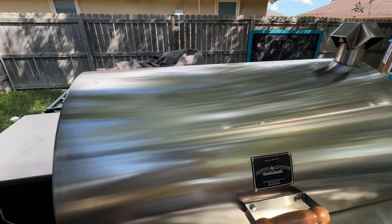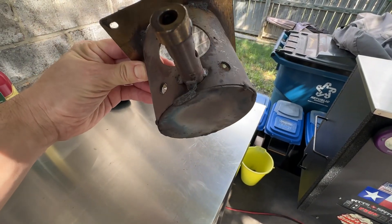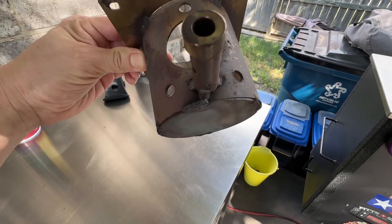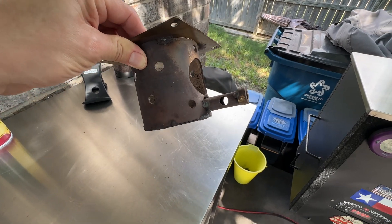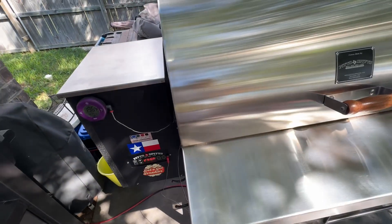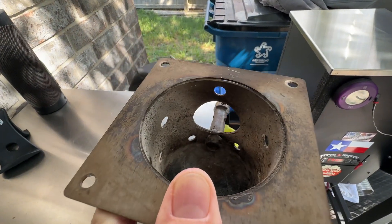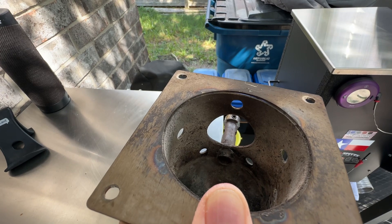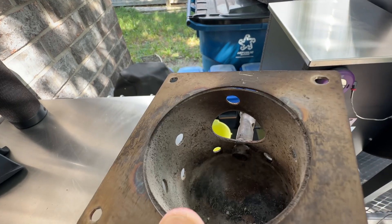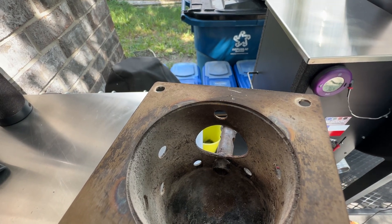If you guys want to mod and you're into that kind of stuff, I would definitely recommend picking up another fire pot so you can go back to your original one. In my case I have two Pits and Spits fire pots — one with nine holes, one with seven — and I go back and forth. I just find that I get more smoky results at 250 to 275 using the nine-hole with U1.16 firmware and the C13 RTD gain set to about 1040.